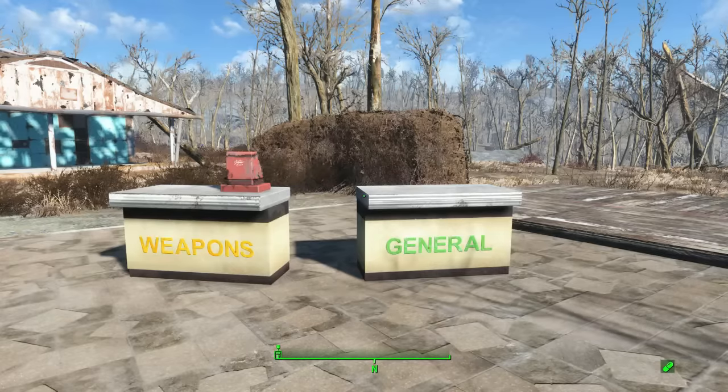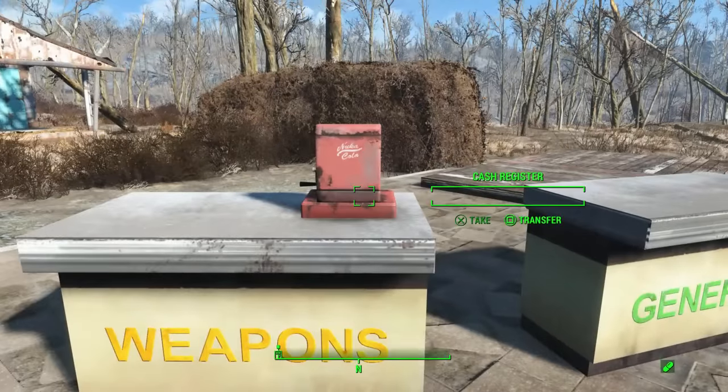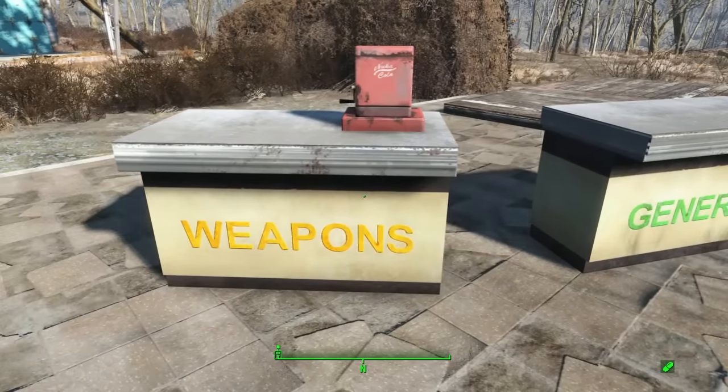Hello everyone and welcome to another Fallout 4 tips and tricks video. Today I'm going to be showing you how to put the new cash registers on top of store countertops.